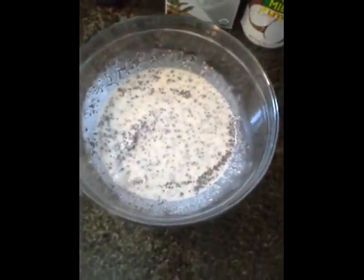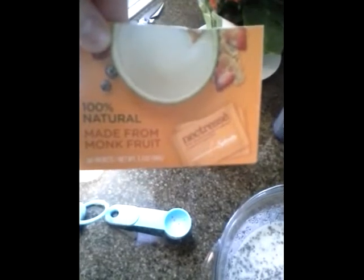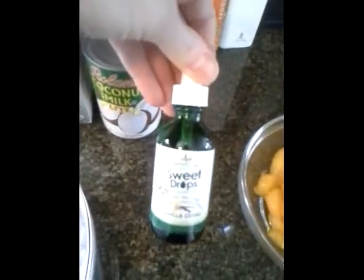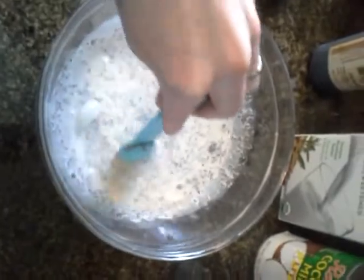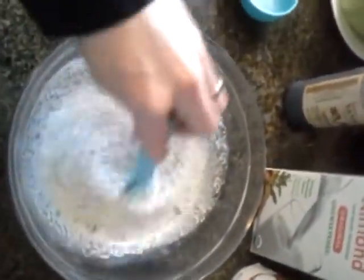Then you want to add a little sweetener. I have this newer all-natural sweetener, but I'm actually going to use these stevia drops and put those in. I added about three drops.